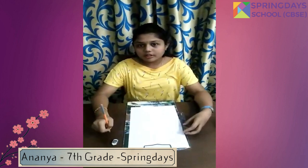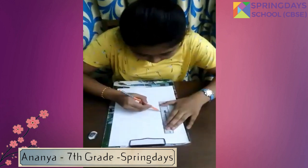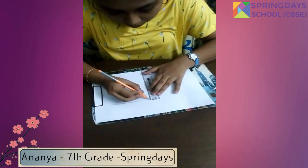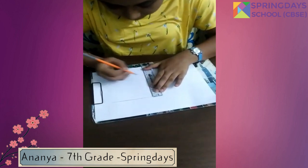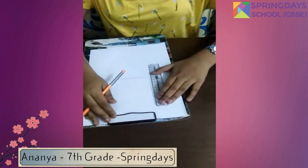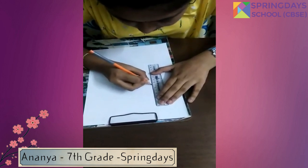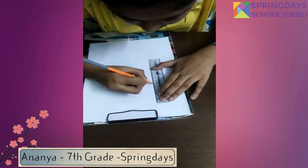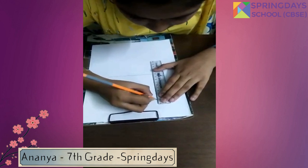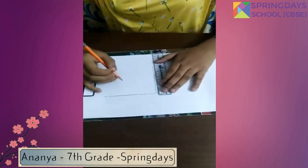First, we will be drawing a horizontal line and a vertical line. Next, we will be marking some points at a distance of 1 cm each. We will be doing the same on the horizontal line too.